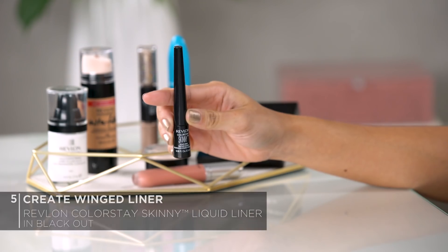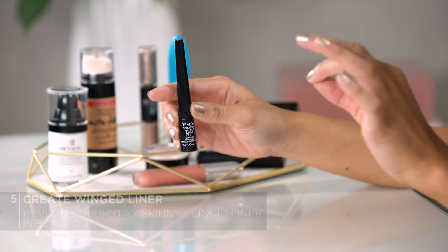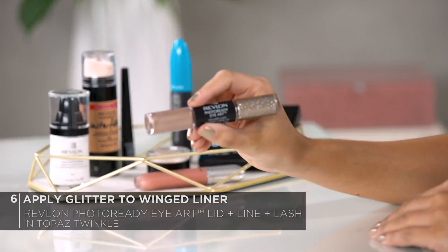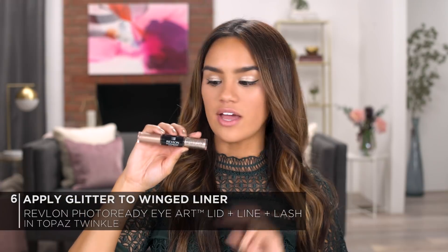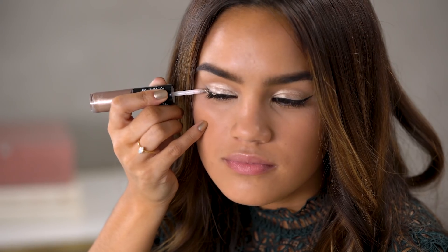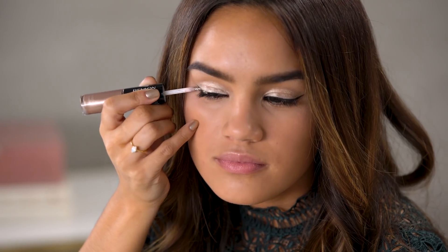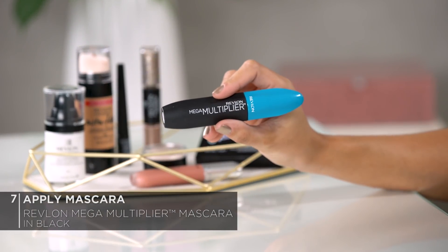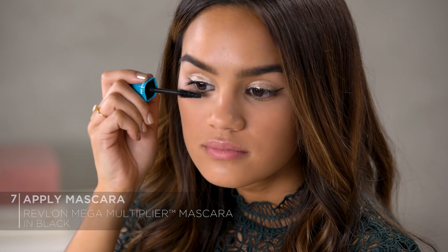Moving on to eyeliner, I'm going to be using the Revlon Colorstay Skinny Liquid Liner in Blackout to create a classic winged out line, but to really spice things up I'm going to be putting some glitter on top. For the sparkle, we're going to be using the Revlon Photo Ready Eye Art in Topaz Twinkle. You get two different products with this — the satin as well as the sparkle. Today we're going to be using the sparkle, applying it over the black line as some added glitter. Moving on to mascara, I'm going to be using the Revlon Mega Multiplier Mascara in Black, which gives you mega volume and length.